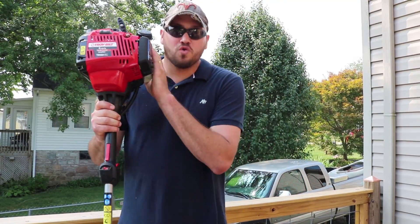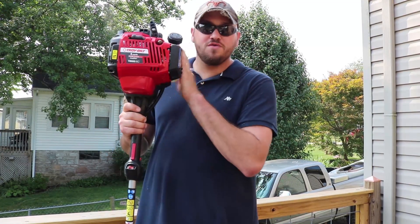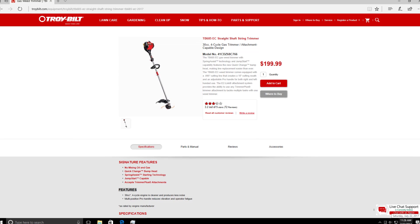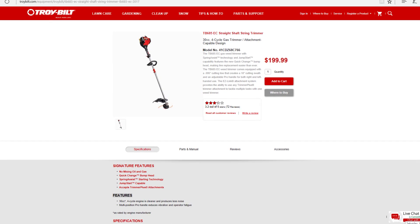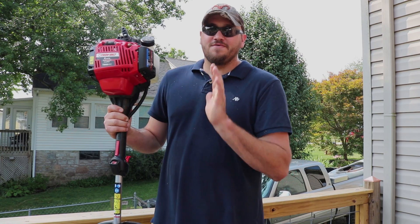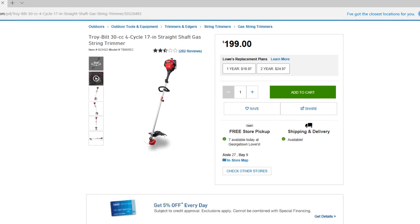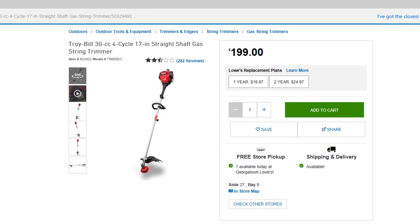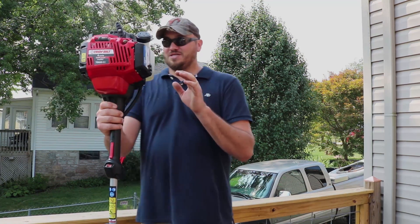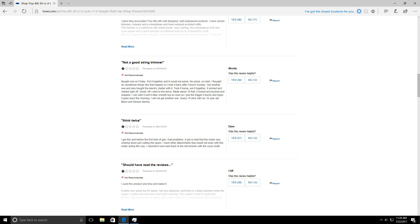If you go to Troy-Bilt's website right now and look up this model, it gets a 3.2 out of 5 stars — that should have been a sign not to buy it. If you go to Lowe's website, it only gets two and a half stars. When you pull up the reviews, some of the top ones say 'worst product ever,' 'think twice before buying,' 'should have read the reviews first.'